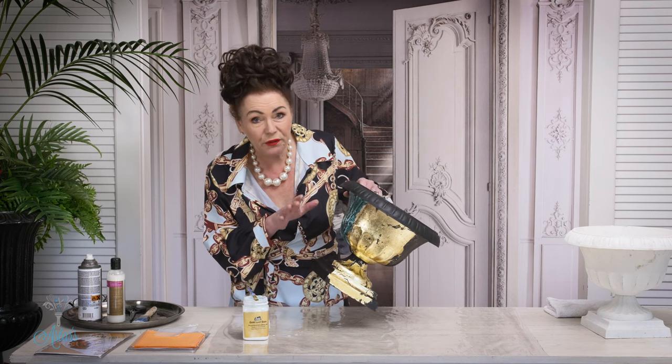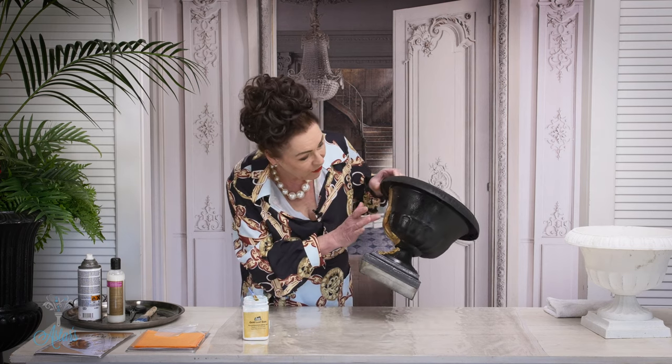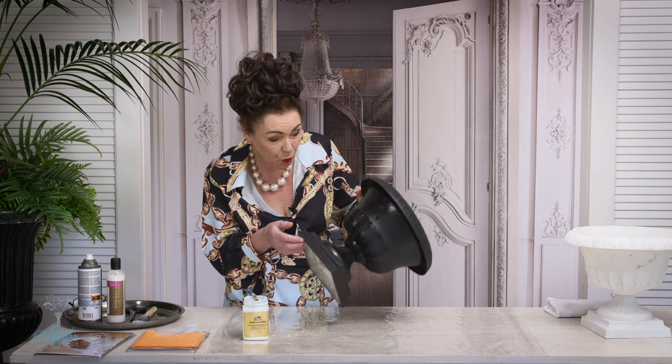Let that dry for a good 15 minutes or more if you want to. Now this is an area that I've already done, and when I touch it, it's got a lovely tackiness to it which is going to be perfect for what we're going to do.